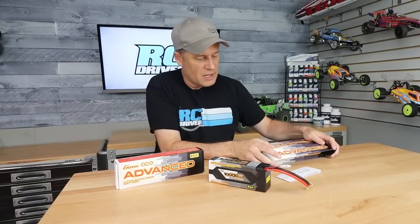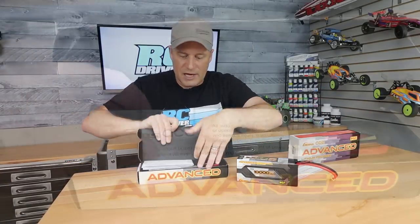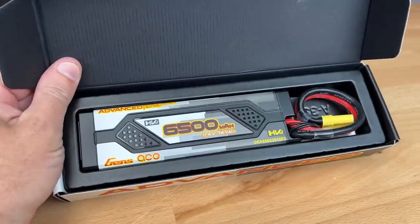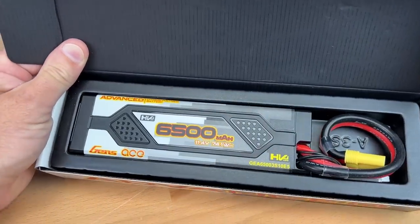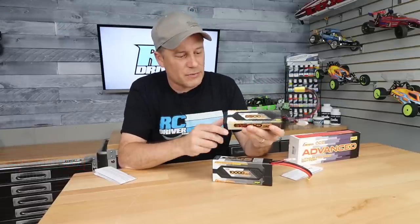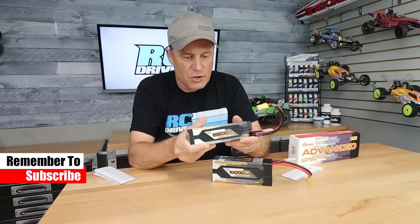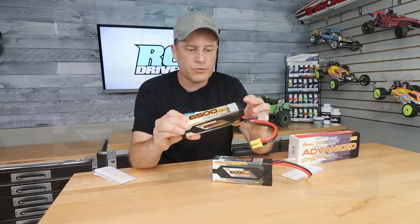It has all your warnings and stuff, but let me grab this pack out too. This is a 3S pack — there are the instruction sheets. This one is a 6,500 milliamp pack. These are 100C packs. Really cool looking packs, aren't they? Let me know what you think about them in the comment section below. This thing looks absolutely solid — this plastic case here looks really strong, feels really strong.